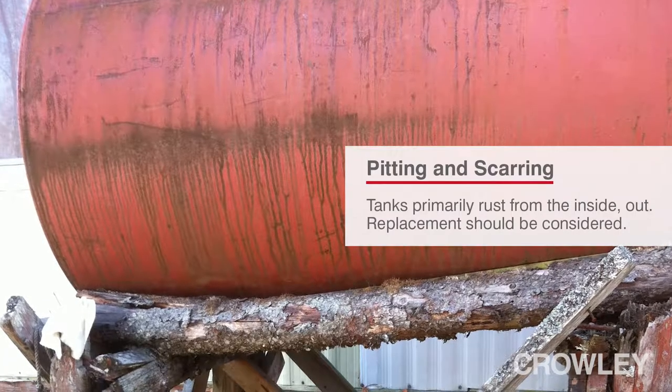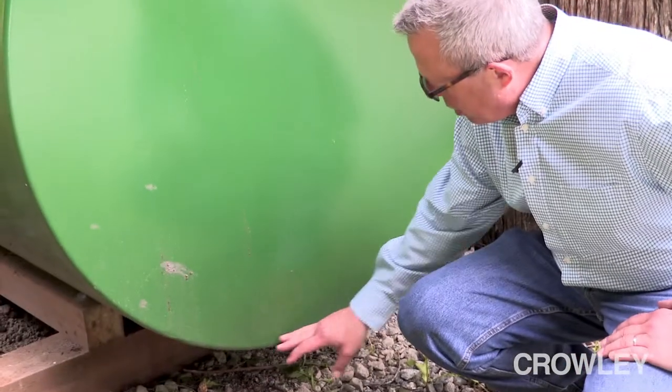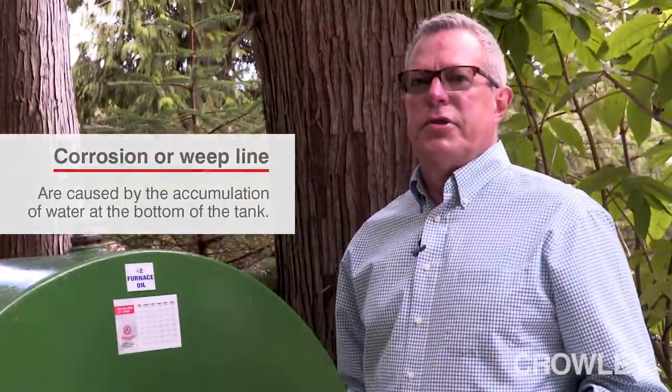You're looking for pitting and scarring. You're also looking at the bottom of the tank for corrosion or a long wet line called a weep line, which indicates that you do have corrosive issues inside the tank.